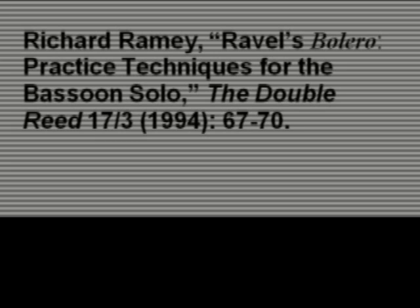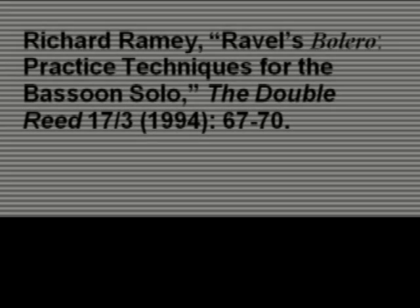I particularly want to recommend the article by Richard Ramey that deals with practice techniques for the bassoon solo. In this article, he provides his vantage point of how to practice the solo. Many of his ideas concur with what I presented in this video, and I highly recommend this article as a supplement to what I offer here. Please do take a look at Richard Ramey's article — I think you will find it very helpful. Thank you.